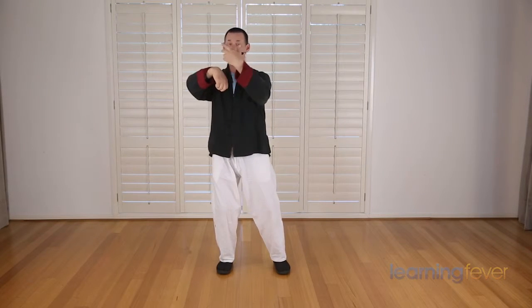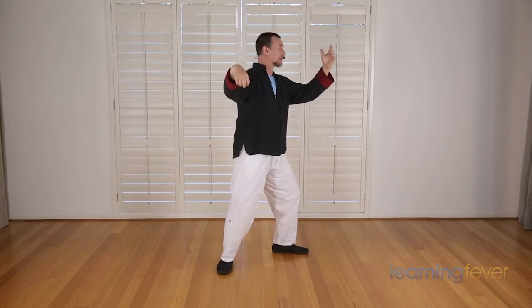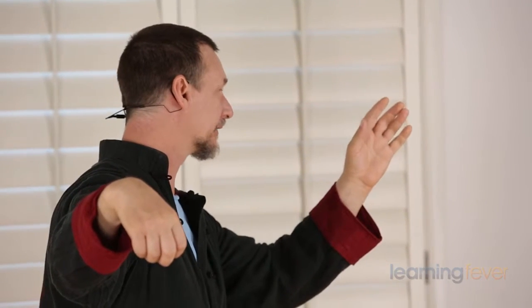So we'll start from cross hands, forming a crane's beak as you turn to the right. As you turn to the left, opening up, step 90 degrees. Bring the weight across to the left side as you turn your hand back into the middle. You have the posture single whip.